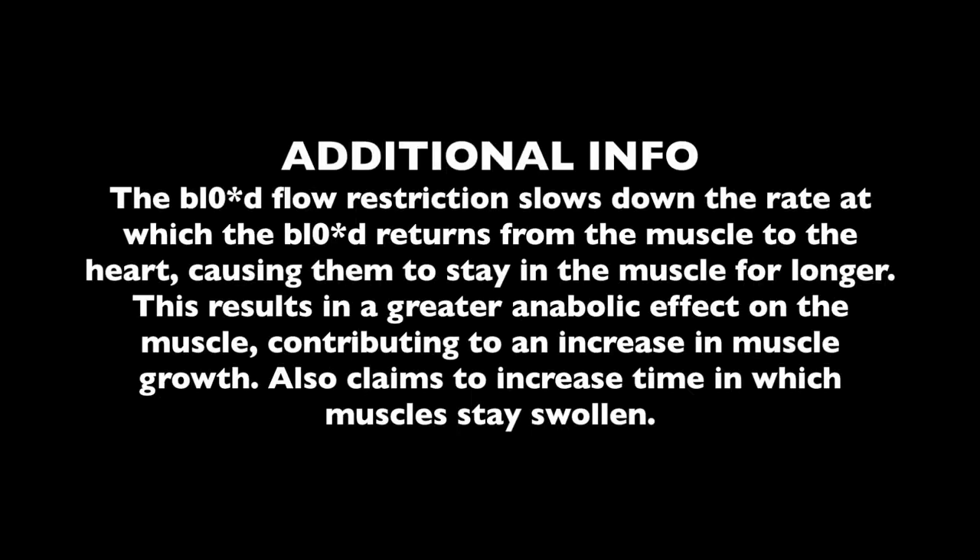They use BFR in physical therapy for people who are injured and can't lift heavy but still need to build muscle. Basically, the blood flow going into the muscle is more than what's coming out, so it increases the pump. The science behind it is that reducing the oxygen builds a pump and mimics what happens with heavy reps. Take that with a grain of salt, but that's the study — that's the science behind it.